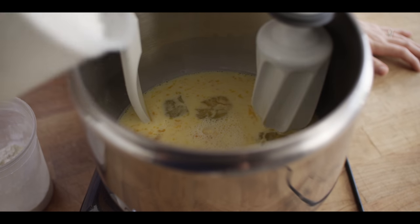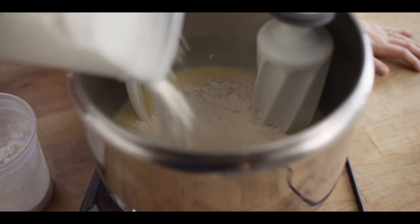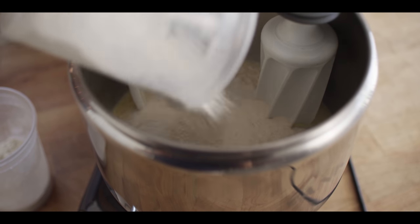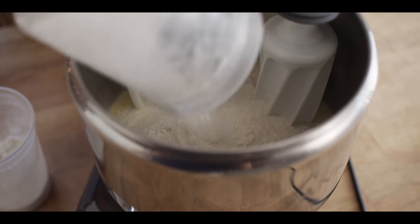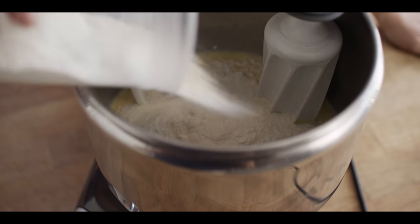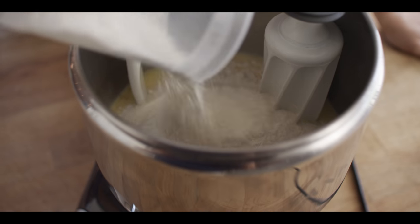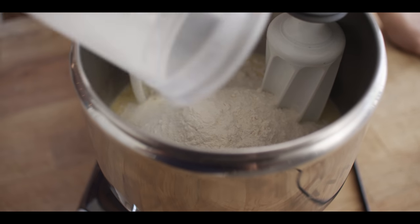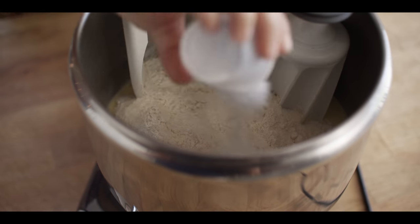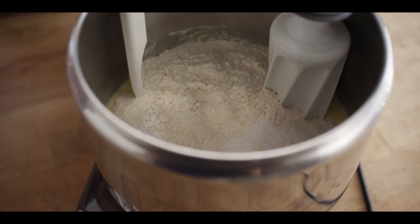Now I'm going to start adding my dry ingredients. I'm working with bread flour today. For those of you who are familiar with us as a channel, we often use the Antimo Caputo Double Zero flour, and that would work great in this instance as well. I'm also going to add my salt and my yeast.